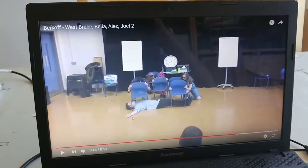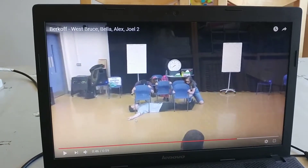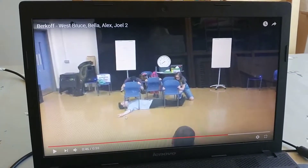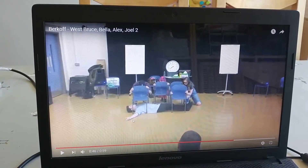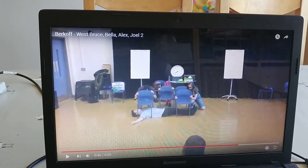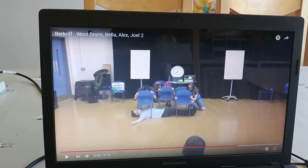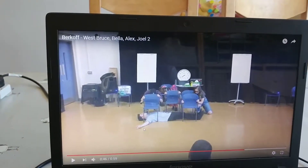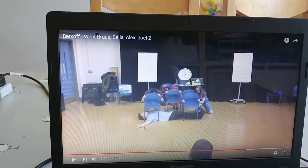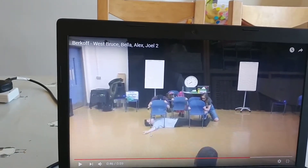That bit there — the laying the chairs over the top of him — is very effective at showing the message and conveying it to the audience. But it takes quite a while to take the chairs out and then put them on top. We also need to put them down at the same time because I was a lot earlier than Bruce was, so we need to try and get them down exactly at the same time. But other than that, I think that is quite effective and we should definitely keep it going forward.